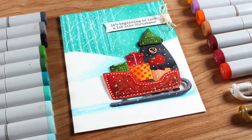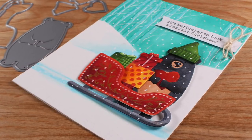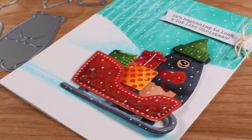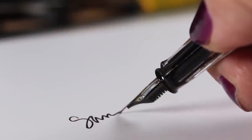I think it came out really cute, even if it didn't work out as completely planned. It's just another way you can use dies to make scenes without having to do the stamping portion. If you enjoyed this, please click the like button, share it with your friends if you know somebody who'd like to make this, and I will see you again very soon with another video. Take care, bye bye!